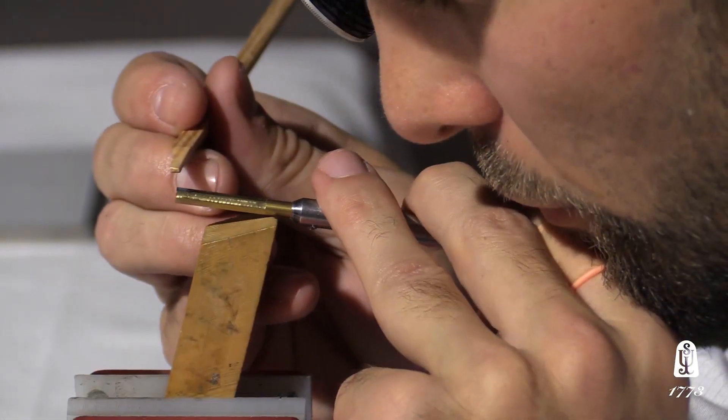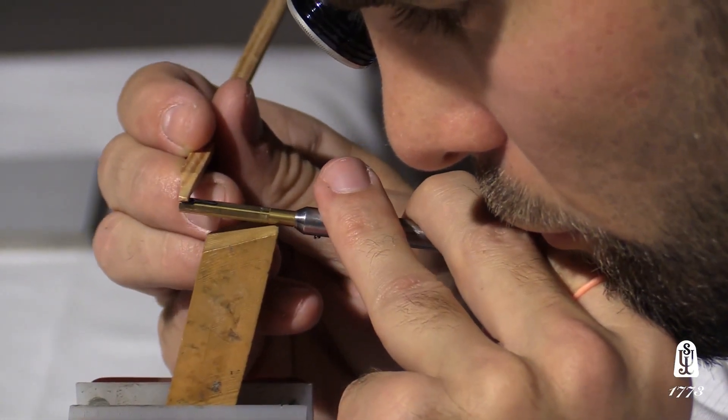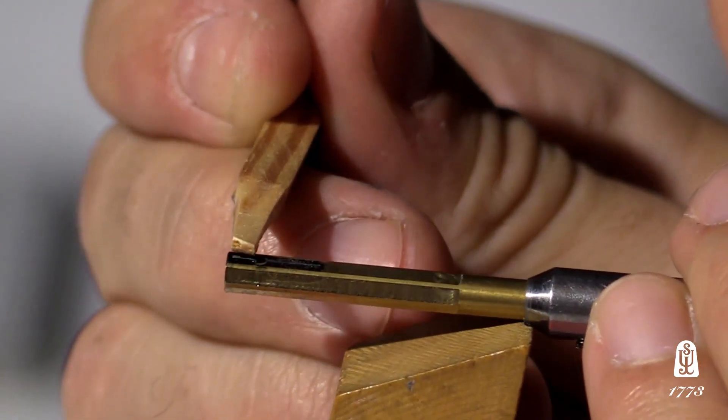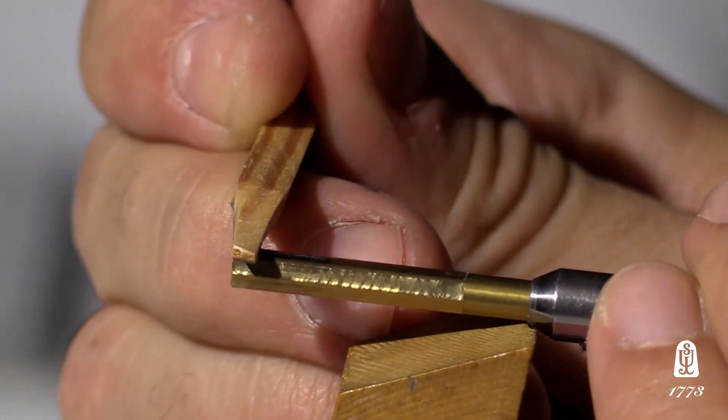It is truly a piece of watch art. It takes a skilled watchmaker between six to eight hours to make a set of hands — so we have one set of hands for a watch made in about a day. It's something unique to our timepieces and an expression of handcraft that is very rarely found in watches nowadays.